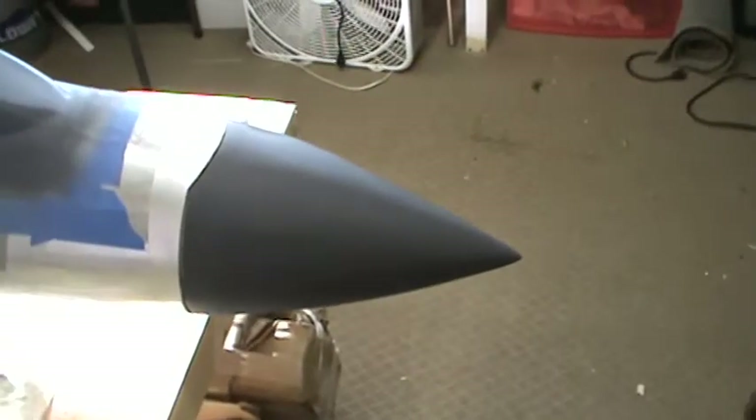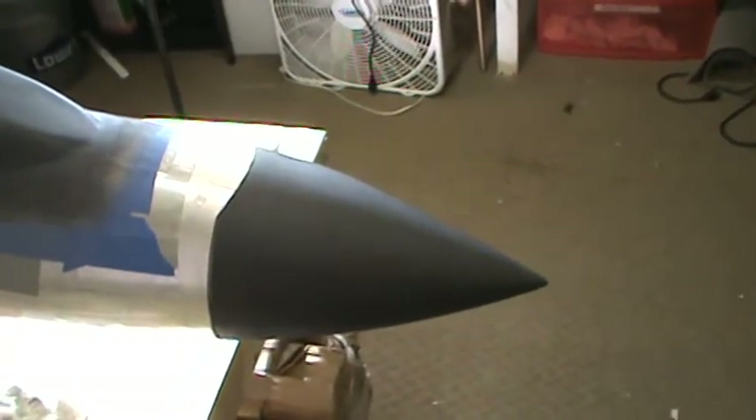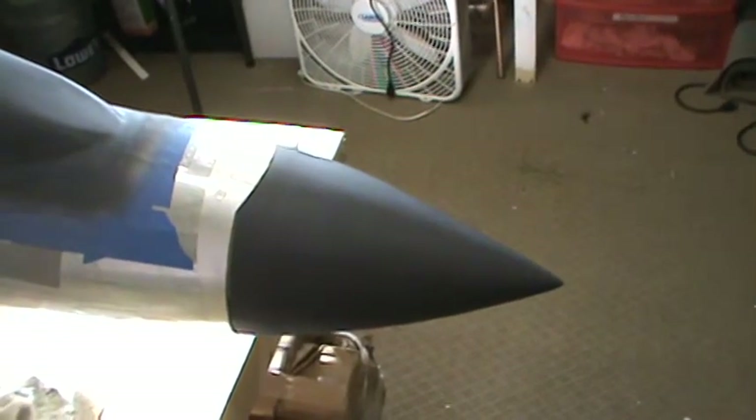The nose cone is about 90% done. I've got a little bit more filling and sanding to do on that, then a base coat, clear coat, polish it, and it'll be ready for molding.